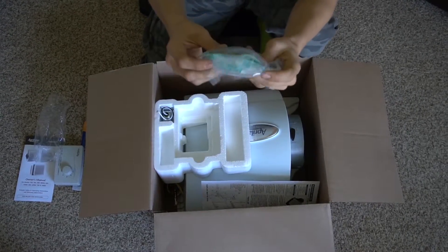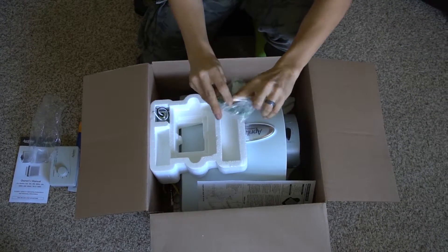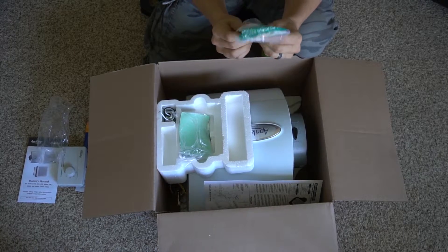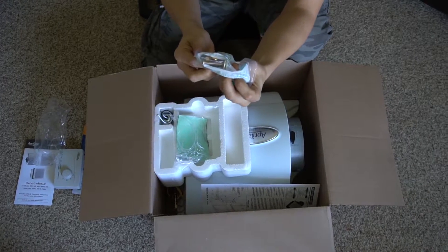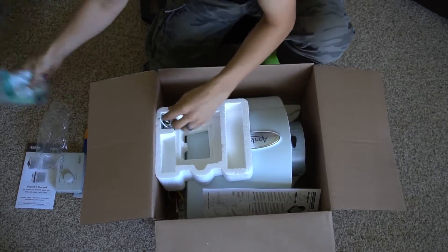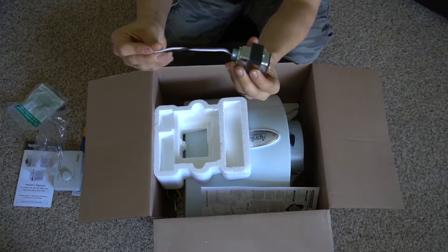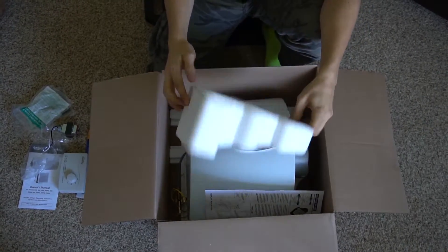Here's the saddle valve — you can't really see it, but I'll open it up. This attaches to the water line or to the water heater. I'll open it up later when we're going to be installing it. And here's the transformer that you will need — this just hooks up to any 120 volt supply and turns 120 to 24 volts.